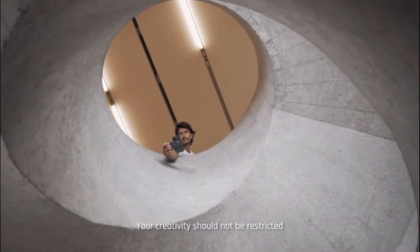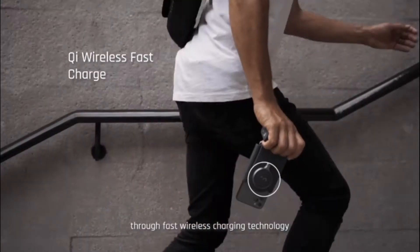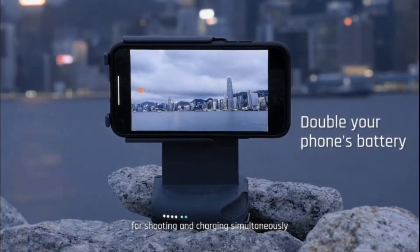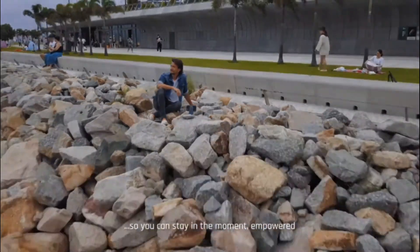Your creativity should not be restricted by your phone's battery. The ProGrip's battery delivers optimal capacity through fast wireless charging technology, bringing you the most seamless solution for shooting and charging simultaneously all day long. So you can stay in the moment, empowered.